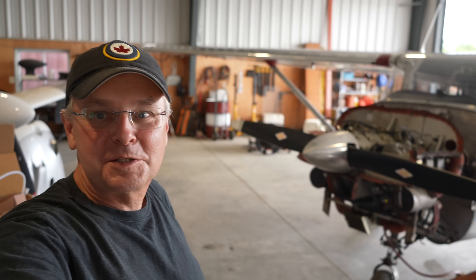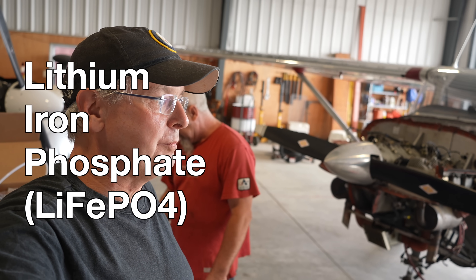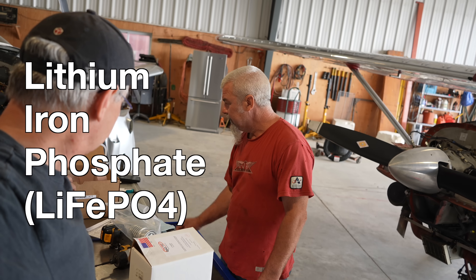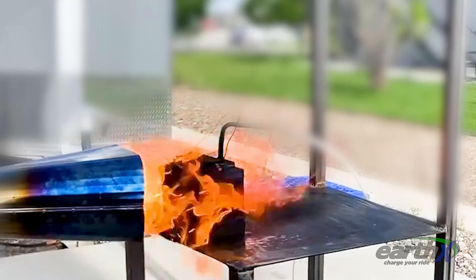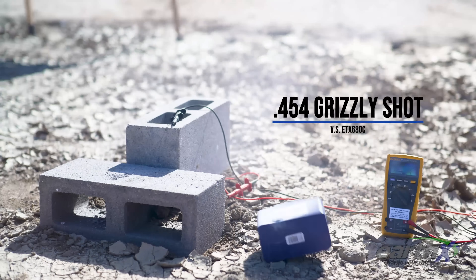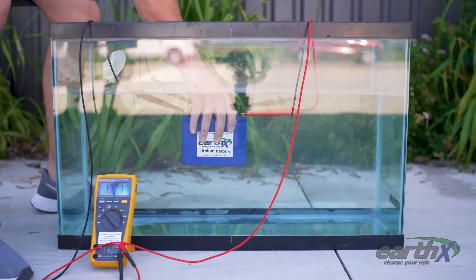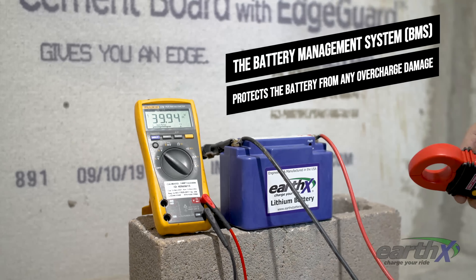I know there are already people typing in the comment box: 'lithium batteries — those are the ones that explode.' There's no such thing really as a lithium battery; there are dozens of different kinds of lithium batteries. It's the chemistry. This battery's chemistry is extremely safe. Go to the Earth-X website and they show them with a giant torch trying to set it on fire and it won't catch fire. There's a guy shooting at it with a handgun and it doesn't explode. It's extremely safe.